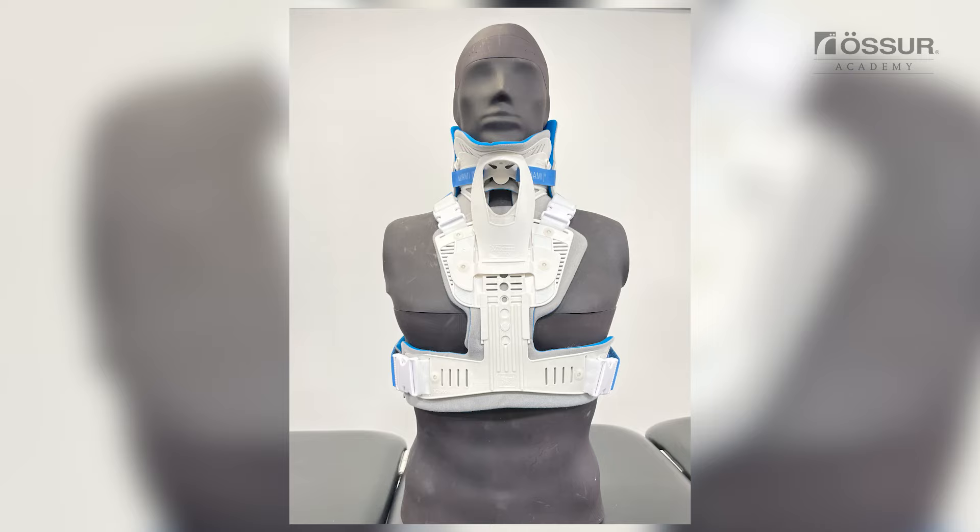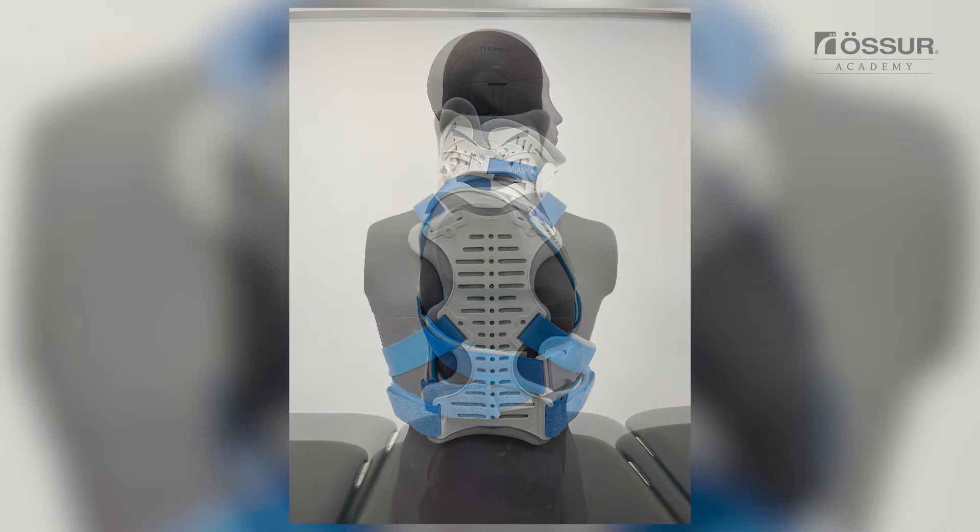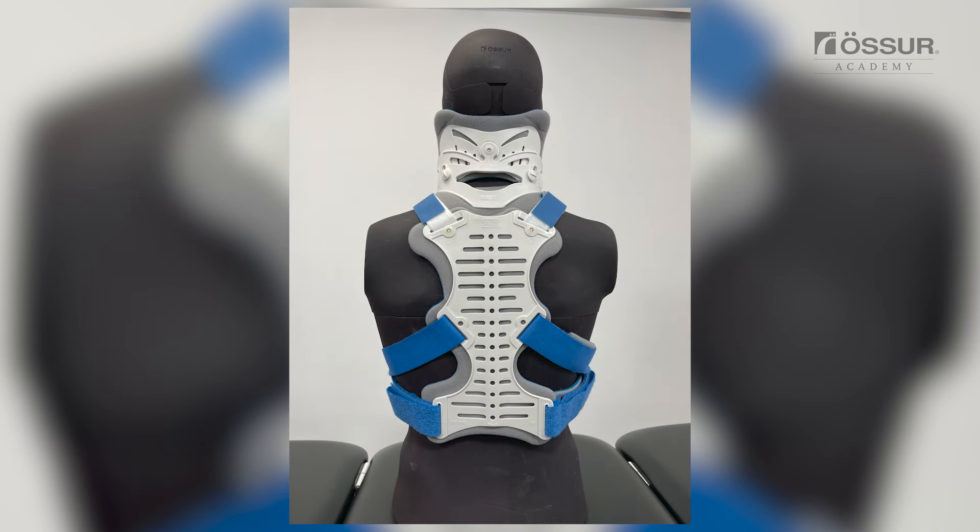A properly applied device will look like the chin is centered comfortably in the chin support. Hook and loop straps are equal length and aligned to the front adhesive sections. The chin should not extend over the edge of the pad nor fall inside the collar. Front of collar angled up toward ears. The lower plastic edge should not be resting on the patient's clavicles nor digging into the trapezius. Front and back panels are centered on the body.